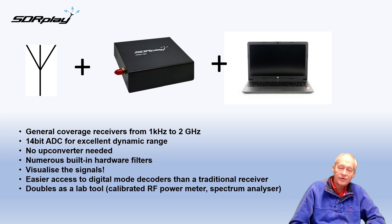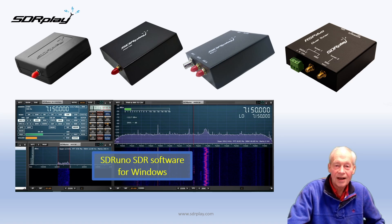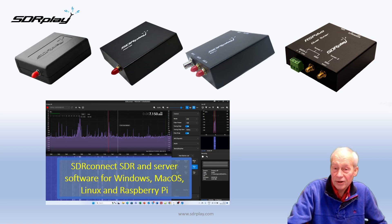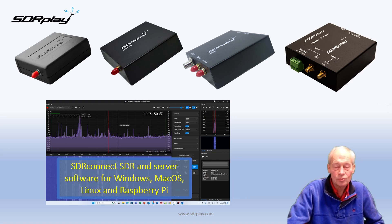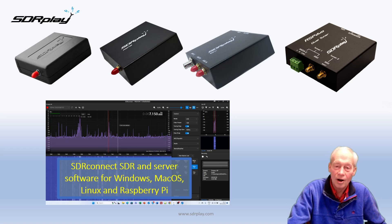One additional benefit of all our RSPs is the fact that we have a calibrated RF power meter included. As well as the hardware, you get software. SDR Play provides SDR Uno for Windows, and more recently has introduced SDR Connect for not only Windows but also Mac OS, Linux, and Raspberry Pi. There's also integrated server software which allows you to mix and match remote connections to your RSP.